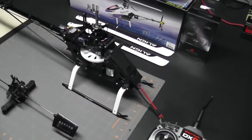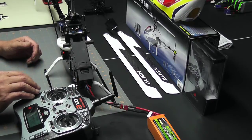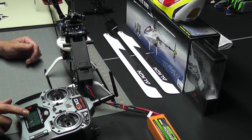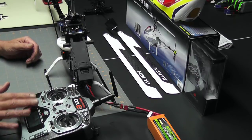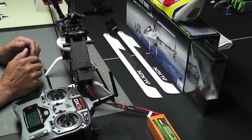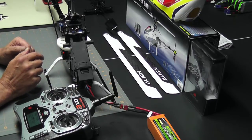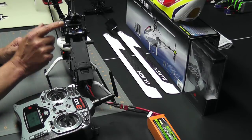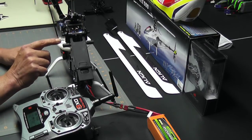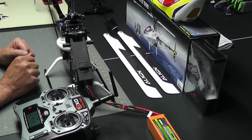I've already got my radio turned on, I have it at mid stick, and I'm in the sub trim screen. I've tried to position things so you can see the radio and the swash at the same time. We're ready to start leveling the swash at mid stick. What I'm going to try to do is make all of my adjustments using the links, so I don't have to change any of the sub trim that we just set when we leveled all of our servos.